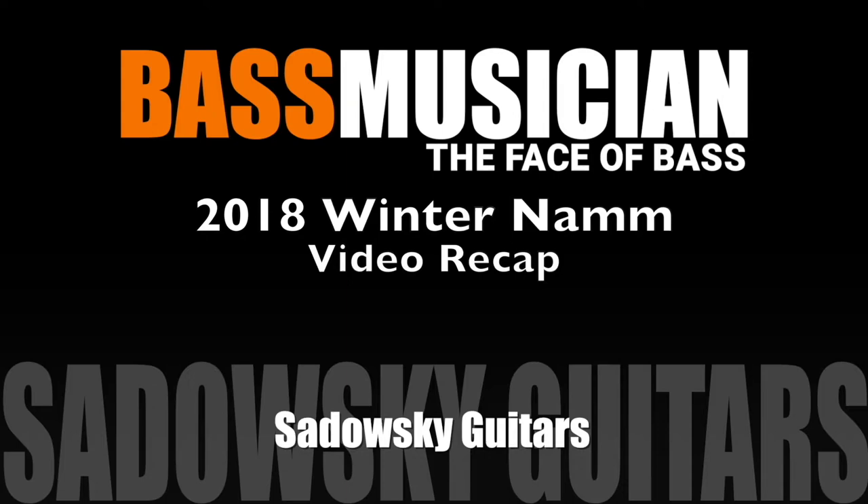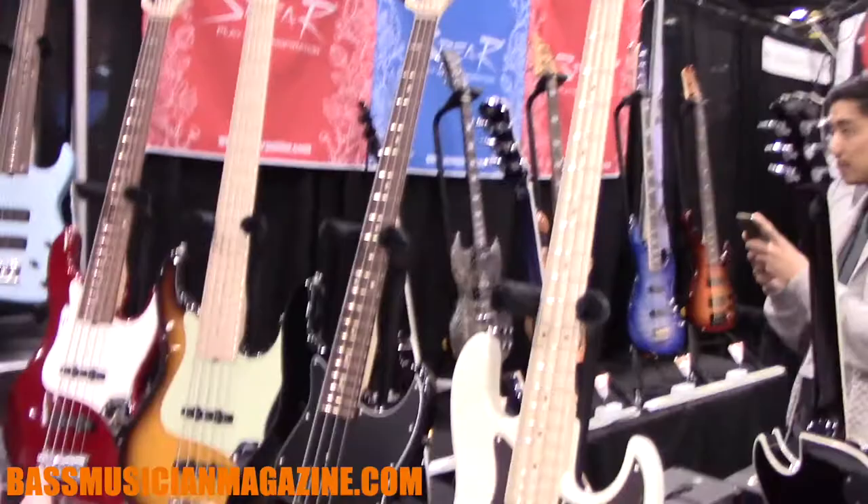Welcome to a Bass Musician Magazine video recap live from the Winter 2018 NAMM Show in Anaheim. Hi everybody, Roger Sadowski from Sadowski Guitars. I'm thrilled to be here with Bass Musician Magazine, and I wanted to let you know our new thing this year that I'm really excited about, which is our Metro Express line.